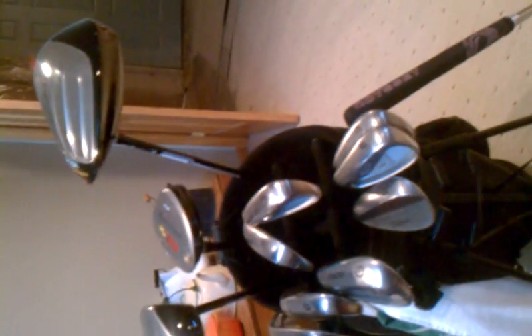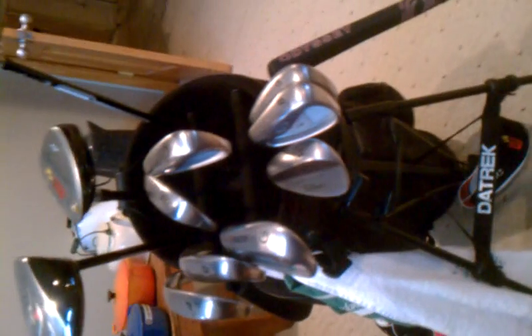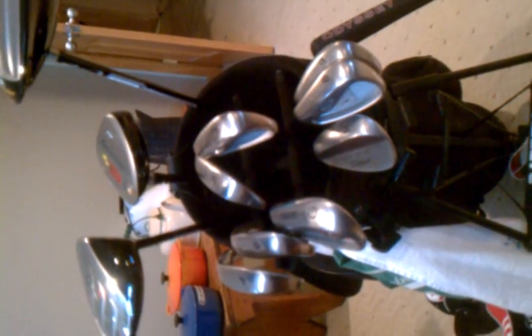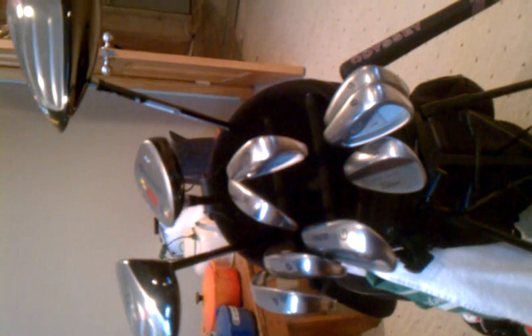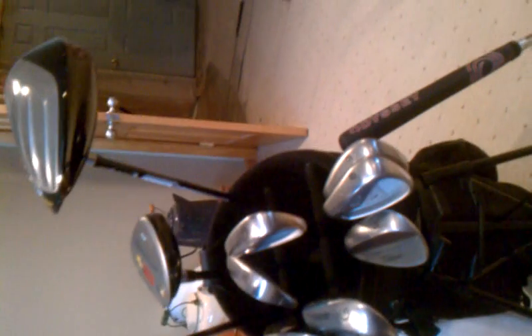Hey guys, this is KSaucey24, got a quick 'in the bag' for you here — my head covers. Quick shout out to Dustin Johnson Fan141, the kid's got some good videos so look him up and subscribe to him. And 'The Learning is Fun' — L-E-A-R-N-I-N-G, no spaces — he makes snowblading videos, it's trick skiing and it's really sweet. He's one of my best friends, so check him out and subscribe to him.